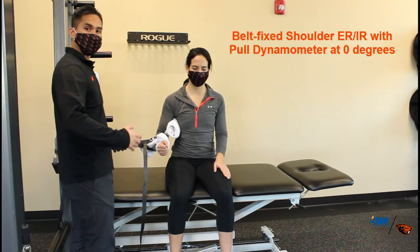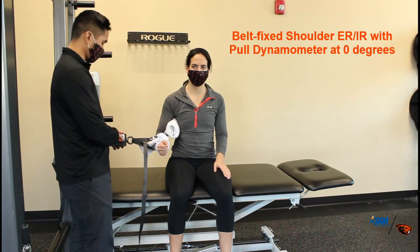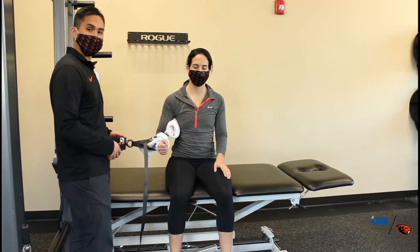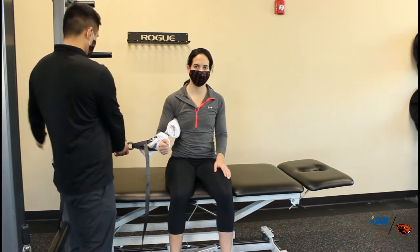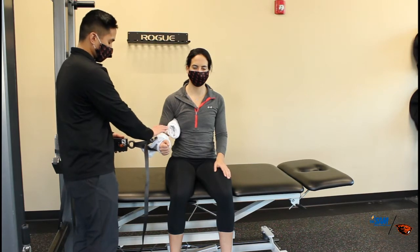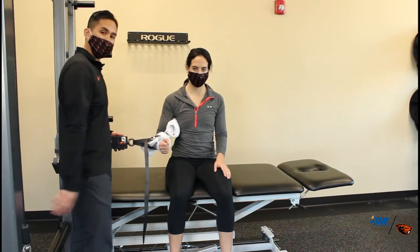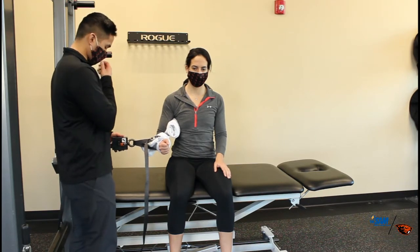We're going to measure ER and IR to assess shoulder rotation position using the pulley method. This is a Peak Force handheld dynamometer. We attached one anchor point to the squat rack and another strap to her wrist, proximal to the styloid process. We do have a towel for patient comfort.